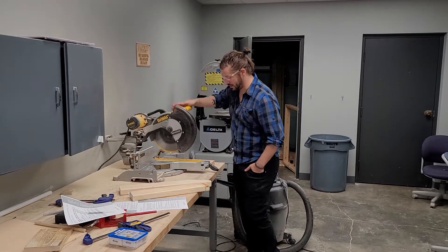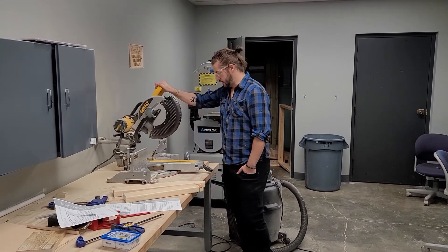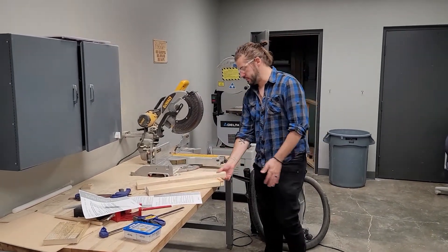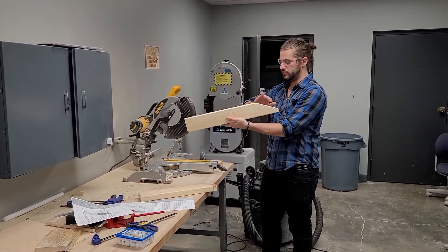The angle I use most is a 90 degree cut - just really easy, simple, goes right down. But you can also make angled cuts, or what we call a bevel. A bevel is any cut that's not 90 degrees. This is not a bevel, it's a 90 degree cut, but this is a beveled cut right here.